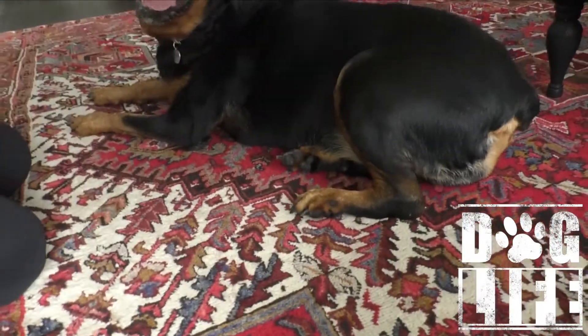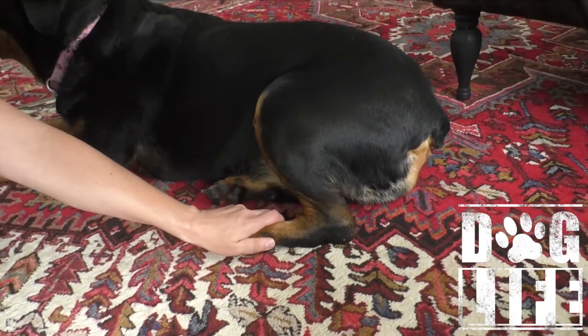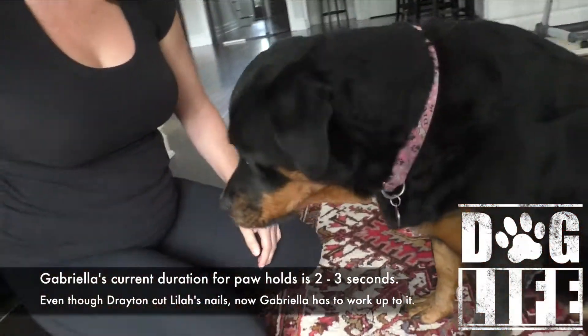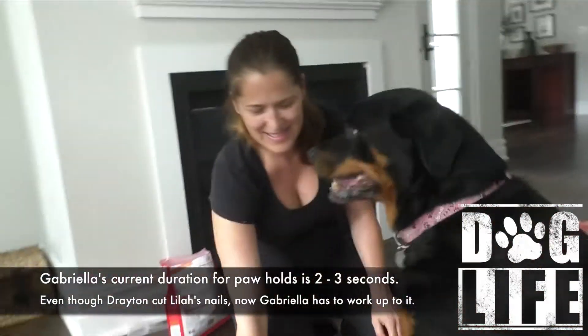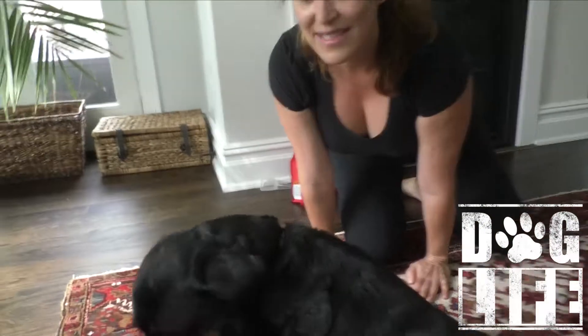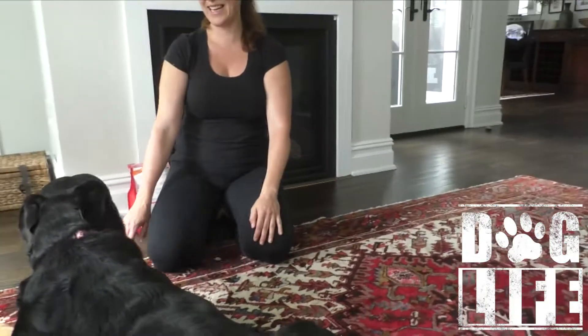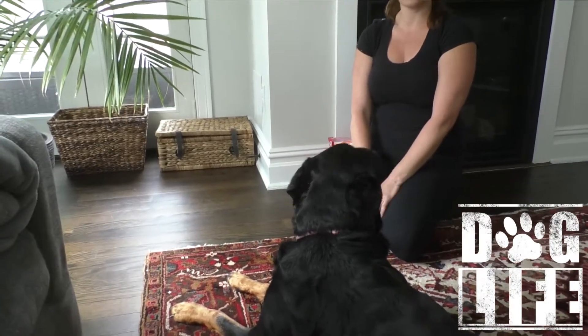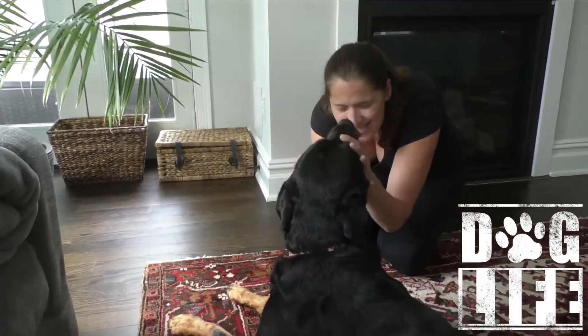You can make those holds really firm when you're doing it. Should we do the front again? That's really all we need to do — like five or six minutes is enough.